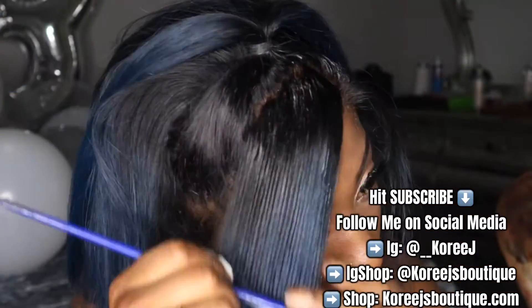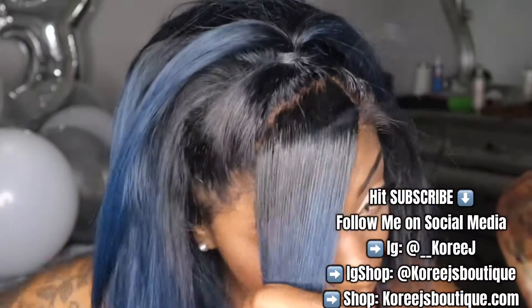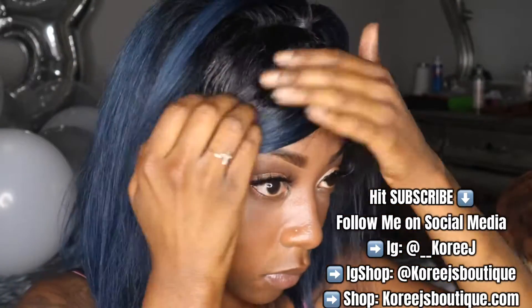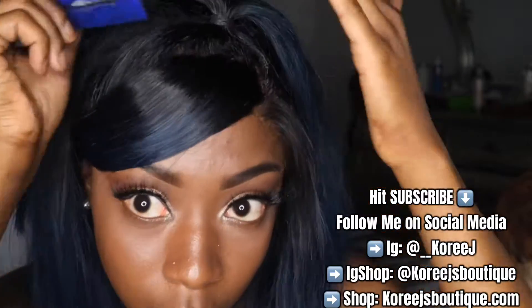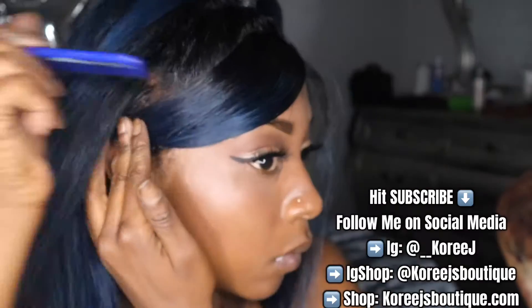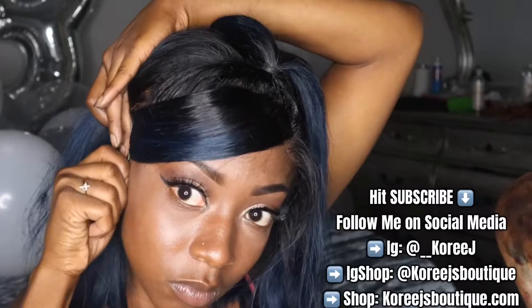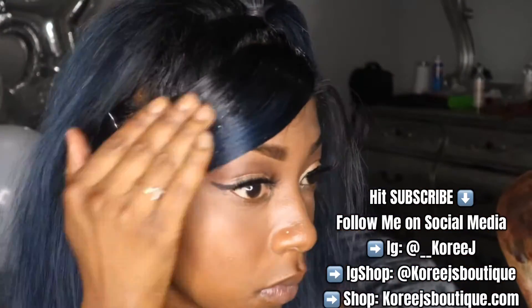I'm going to take my mousse to start to form the swoop. I want to take the hot comb to press it down and make sure it's as flat as possible, swoop it, and then I'm just going to bobby pin it. I also put got to be glue gel on the swoop so that it can mold and stay into place as much as possible.